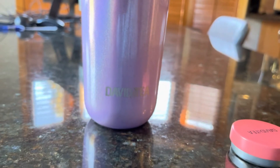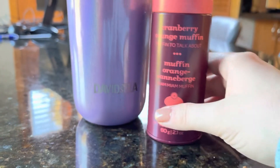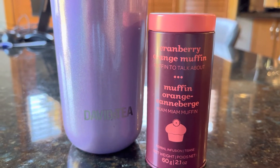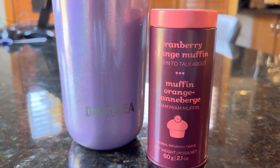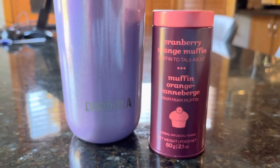It smells tart. You can smell the cinnamon. You know what this smells like? This smells really similar to a David's Tea from 2018 — the Splash Collection — called Superfood Splash. It was kind of like a hibiscus cinnamon tea, and that's exactly what this smells like.